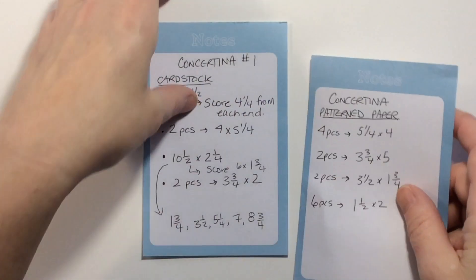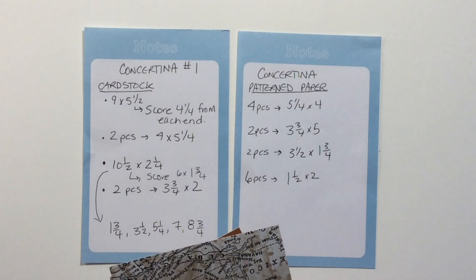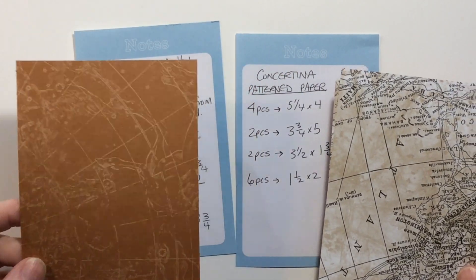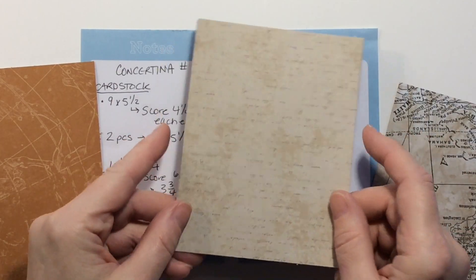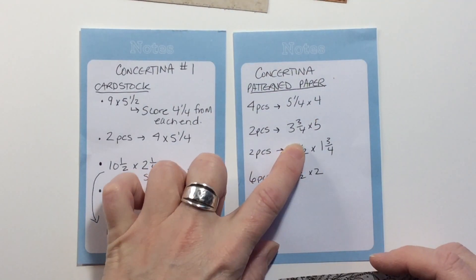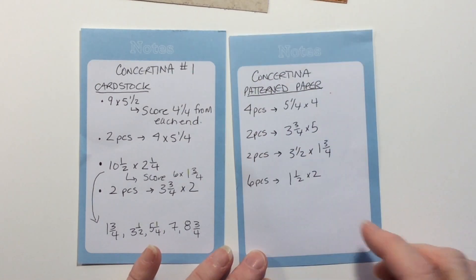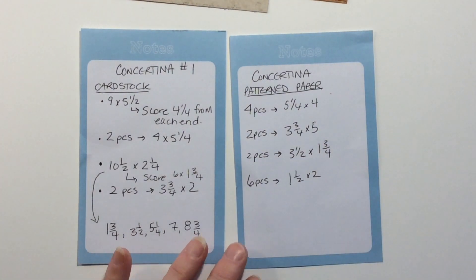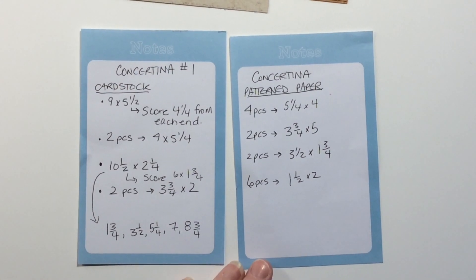For the patterned paper, we're going to need four pieces five and a quarter by four — these are for the inside and outside panels. If you want them the same, just cut four pieces the same; I actually want different ones for outside and inside. You're going to need two pieces three and a quarter by five to decorate the inner pocket, two pieces three and a half by one and three quarters to decorate the inside of the tag, and six pieces one and a half by two.